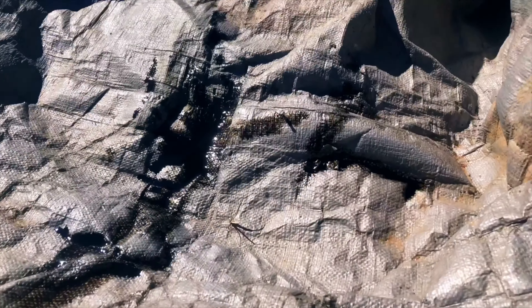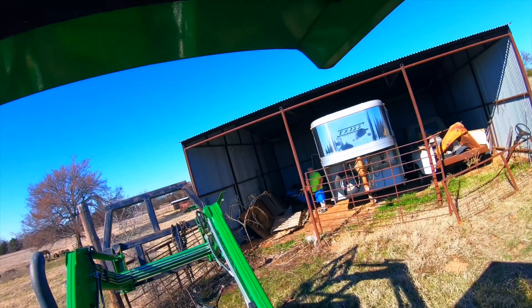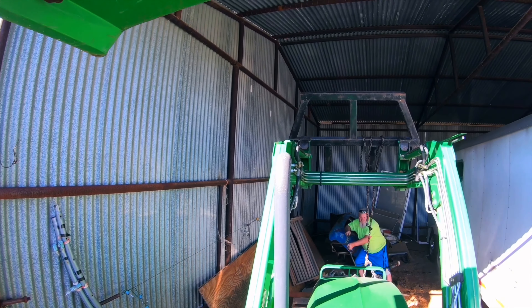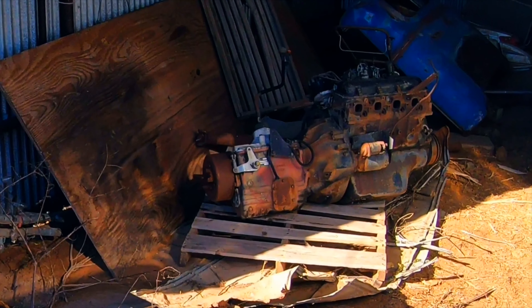I've tried to convince my dad that we should do a rat rod on this. I just don't know how much there is to really save on there, but I think it would look really cool. I've mocked up some stuff for a rat rod and we'll see.